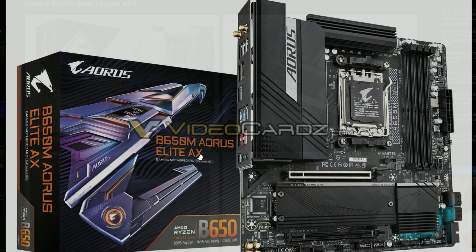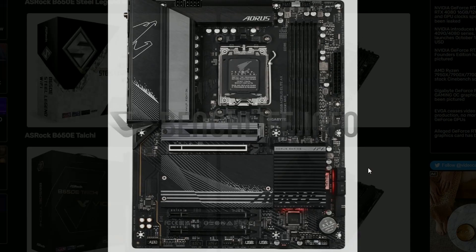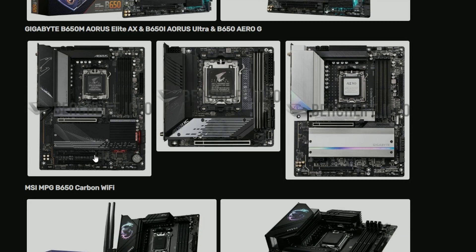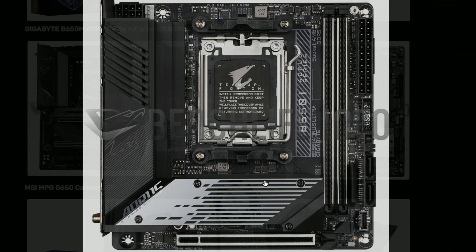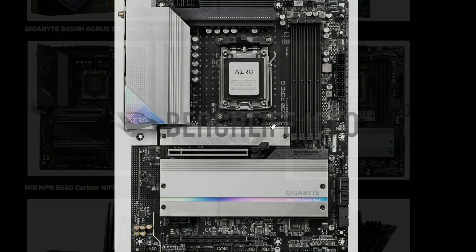Next up we have the Elite AX — the Elite version. These are Micro ATX as you can see, pretty cool looking. These are gonna be expensive though, that's for sure. This is the B650 Aorus Elite AX that I've featured. And this is the MSI MPG B650 Carbon Wi-Fi — wait, this is still Aorus, they're still featuring Aorus. Never mind.